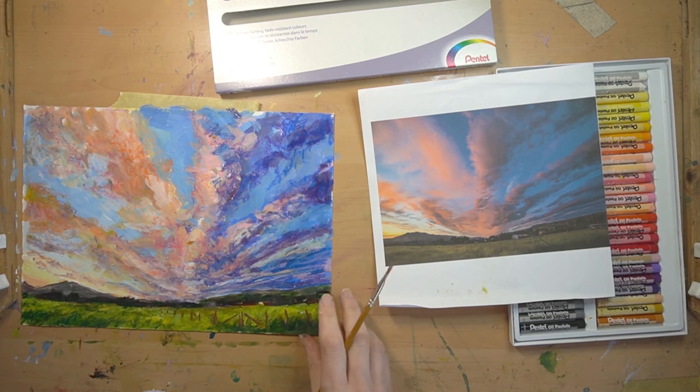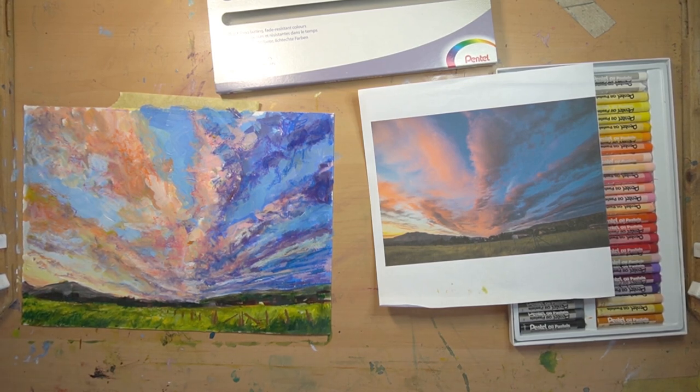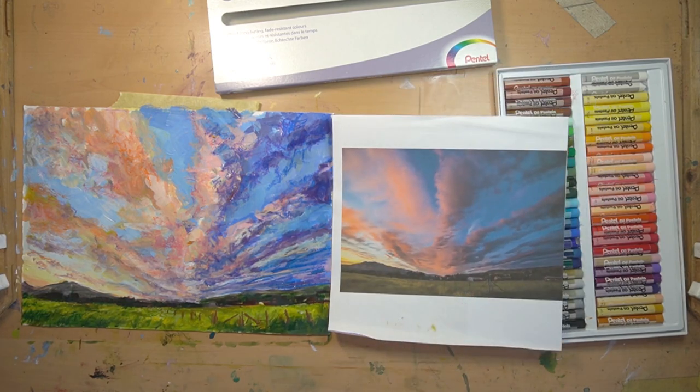That was quite a quick little mini project - hopefully you've got a little bit more time to spend than I have. Go out, paint some beautiful things with lots of colour and tone, then give it a real whack with the oil pastels and use them to boost the colour saturation and atmosphere of your artwork. Have fun everyone as always, and I'll see you next week - bye!